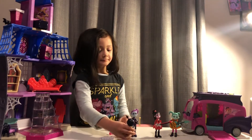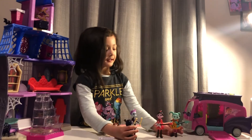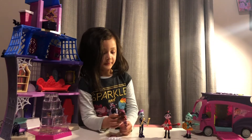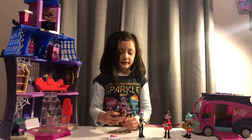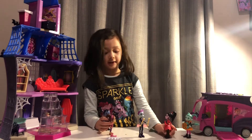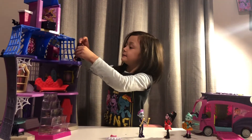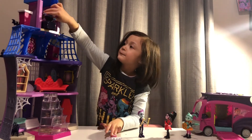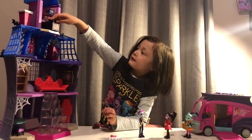Hi! Hi, hi Vampirina! Hi Vampirina, hi! What are you doing here? Poppy wants to say hi to you. Oh hi Poppy! Do you want to come inside? Sure, sure, Vampirina — okay let's go. Here's my bedroom, just sit right here.